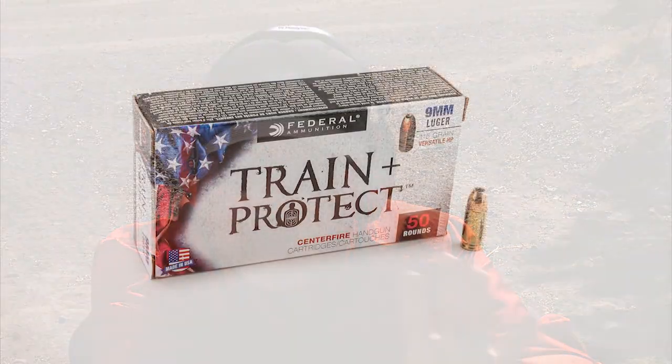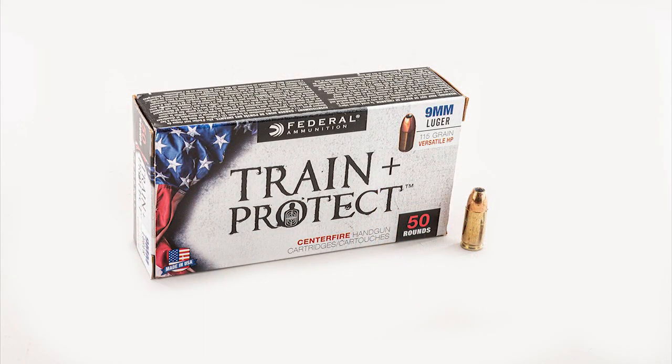Let's try the Federal Train and Protect ammunition, which is a basic hollow point also meant for training when you want to practice with the same round you'll be carrying. It's a 115-grain bullet — a lighter bullet. Let's go ahead and try it.